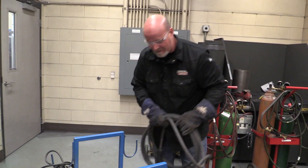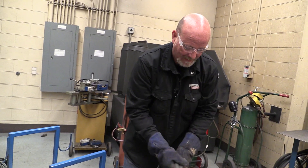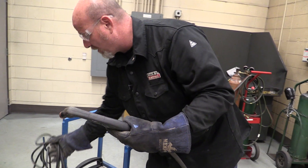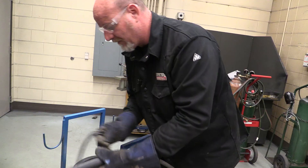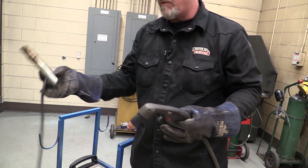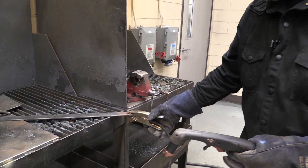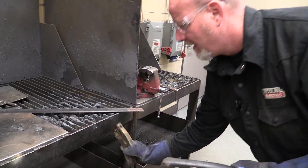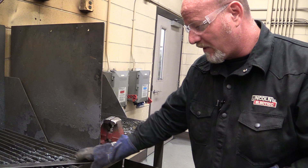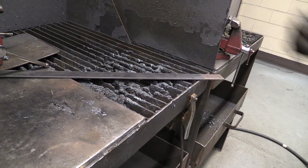Next thing we have is the torch itself, and a work clamp — and those are the only components of this plasma torch. We want the work clamp to go on the metal itself, or we can put it on the table. But we want to make sure if we put it on the table that whatever we're cutting has a really good ground, or that it's sitting flat on the table.